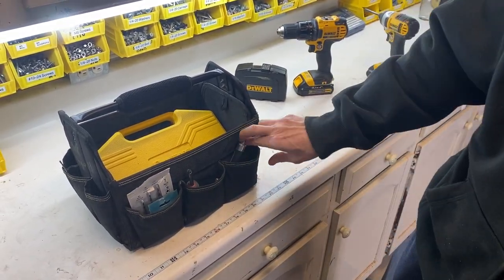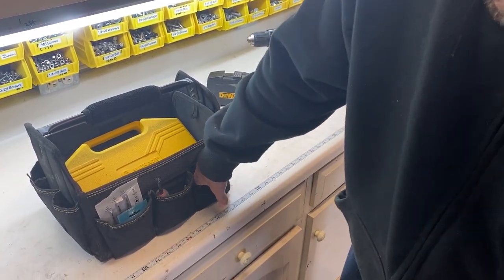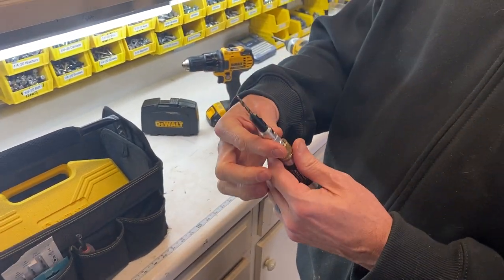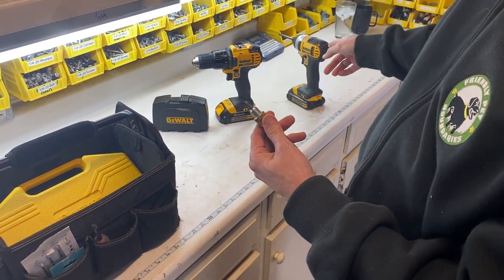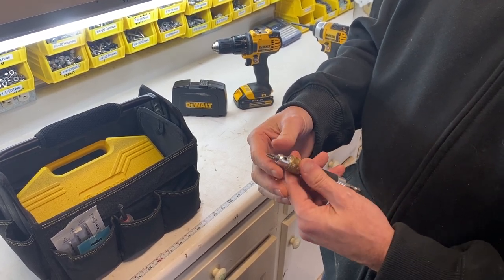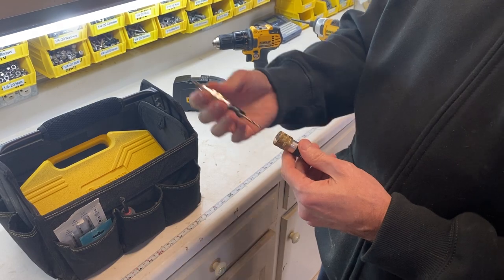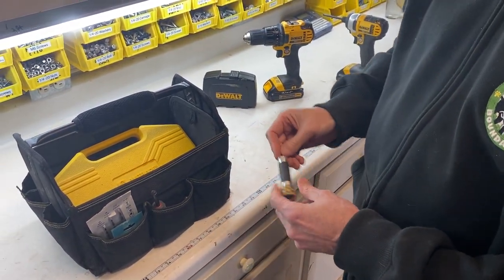This is a countersink bit — you can flip it around and drive it. I would not use it on the impact driver because it isn't impact-rated and it will blow apart — I've had one blow apart before. It's kind of handy, but I don't use it that much now because I really prefer the drill driver.